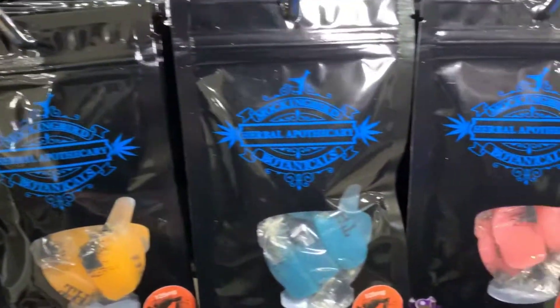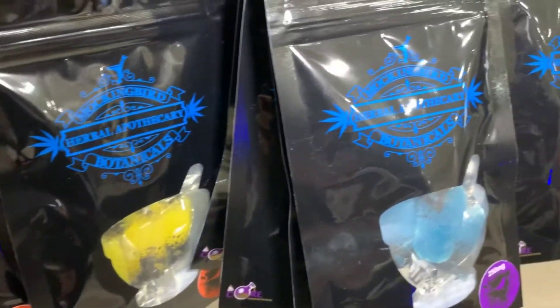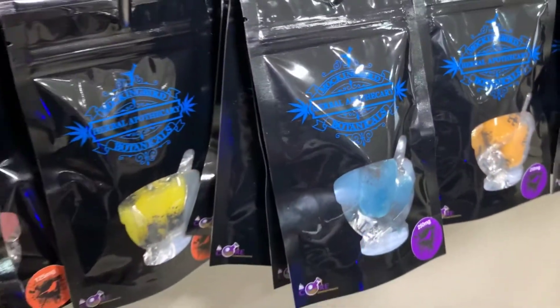And then we also have a 10 milligram a piece as well. So there are five packs, five each, with 10 milligrams, 25 milligrams, and 50 milligrams.